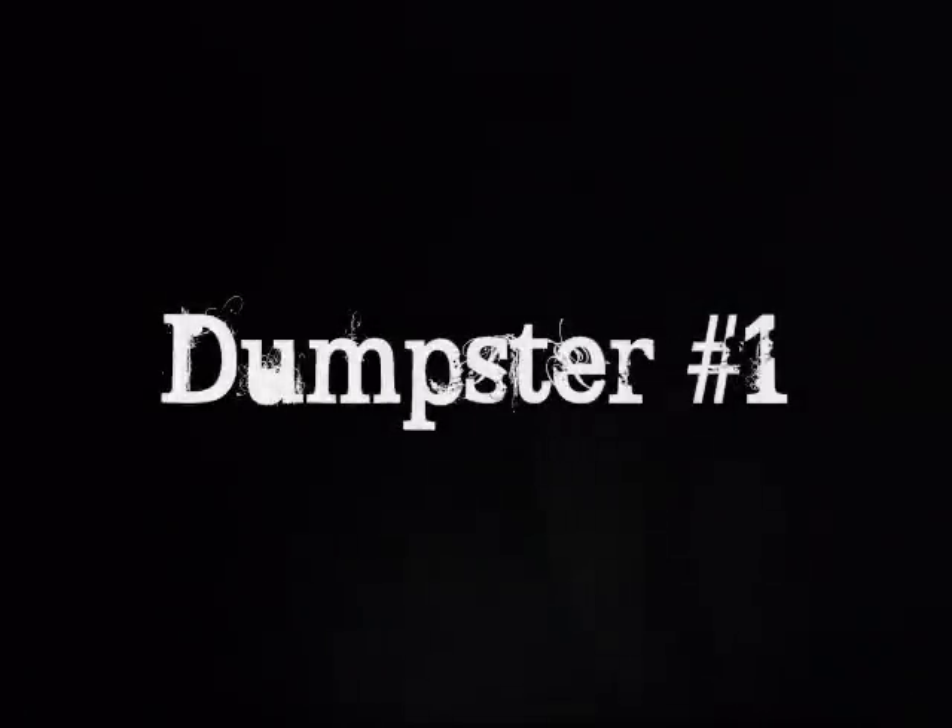Alright, we just got out of the car. And here's Josh. And here's our dumpster. Let's see what we can find.